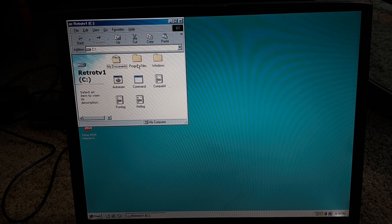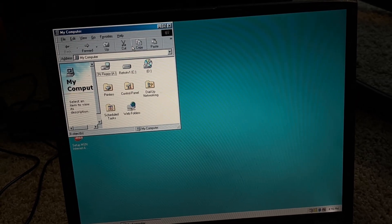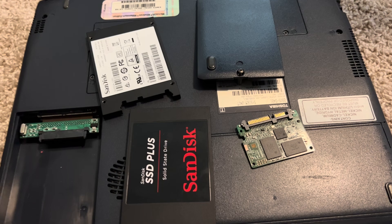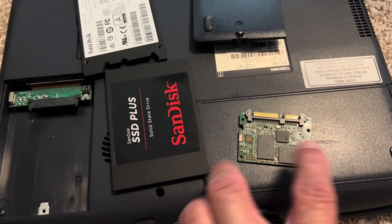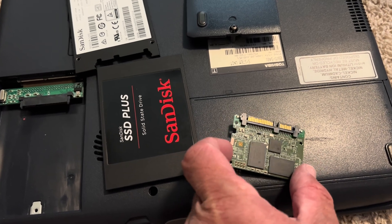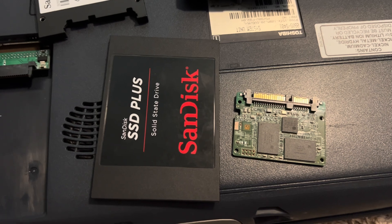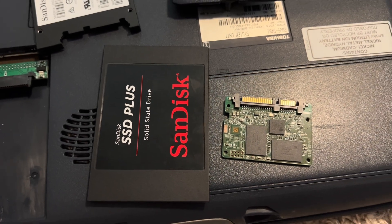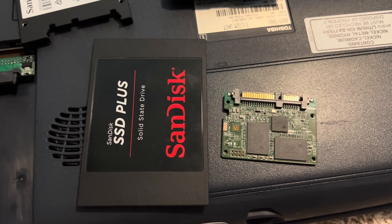I think I put a game or two on here — actually no, I just installed Windows. But either way, it seems like it works perfectly — that is pretty awesome. So I took it back apart because I want to hook this up to my Windows 10 PC and put some games on it. You can see again the comparison between how big the actual SSD case is versus how small the bare circuit board is when it's taken apart.